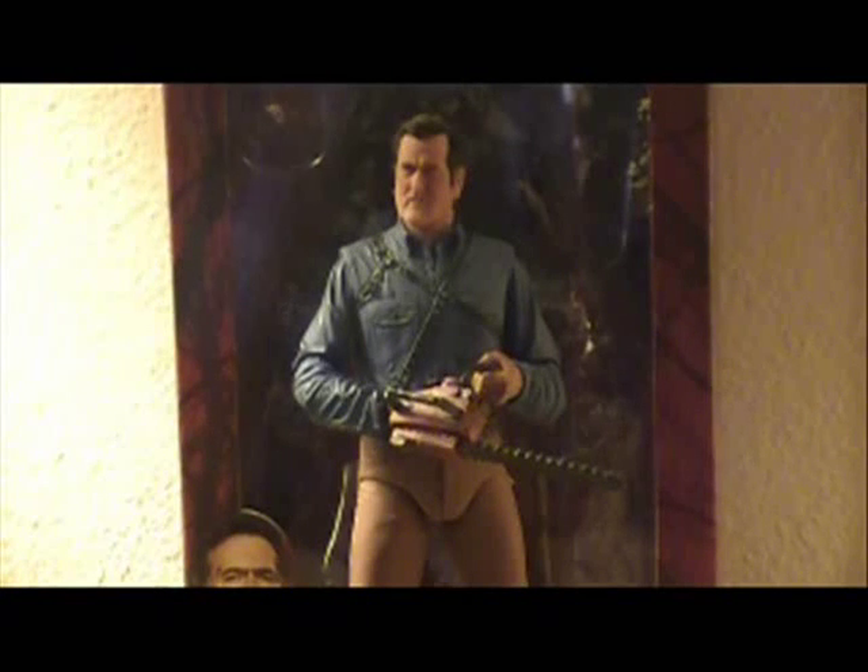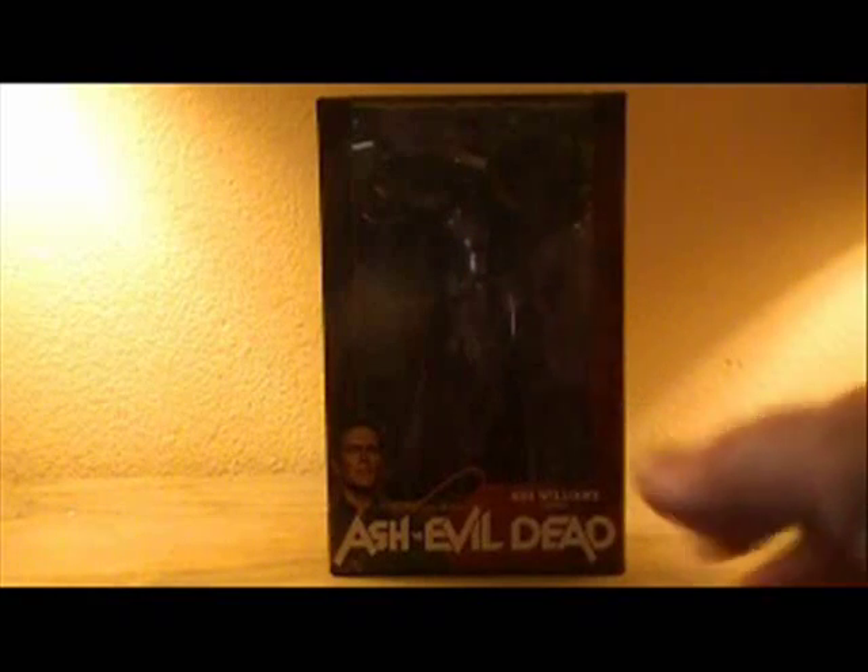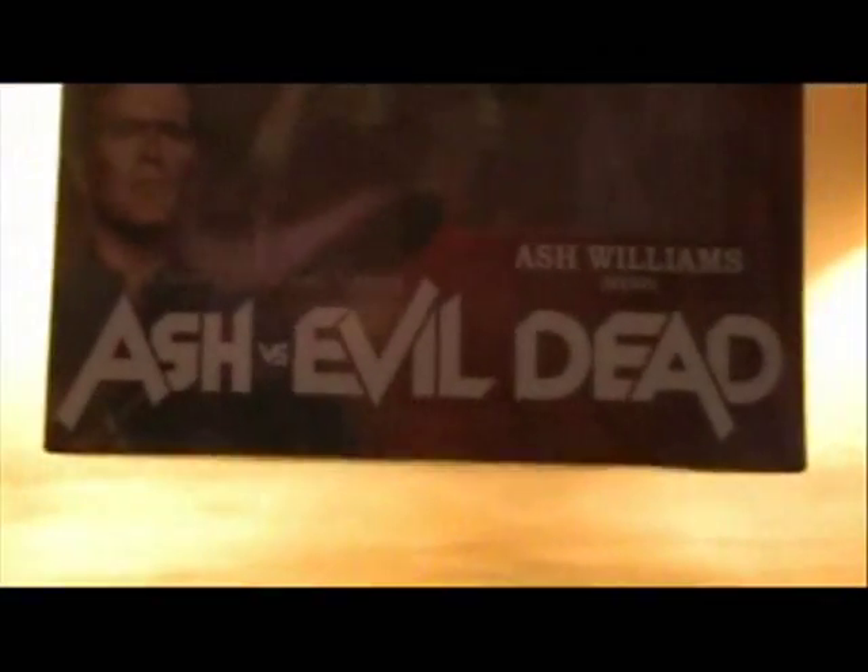We're going to take a second to look at the packaging and then move on to the figure itself. It's the standard NECA fare — you have a wonderful large display window of the figure and his accessories, which I have taken out. At the bottom we have a Starz original series Ash vs. Evil Dead Ash Williams hero figure.